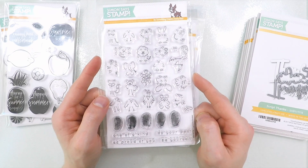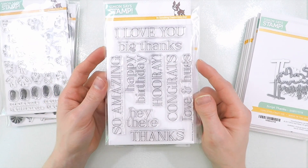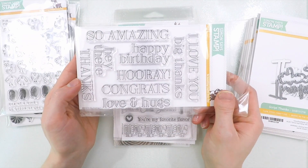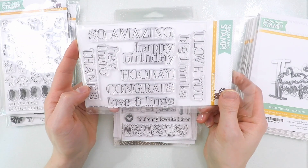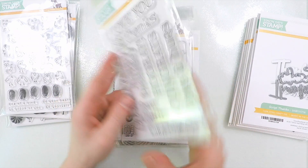Now for really great sentiments, this one here is the Big Greetings 1 stamp set, and it comes with a variety of different sentiments in a really cool font. So you've got things like Happy Birthday, Congrats, Big Thanks, Love You, Hey There — things that can cover a whole variety of cards. This is a great sentiment set that I think you'll really enjoy using.